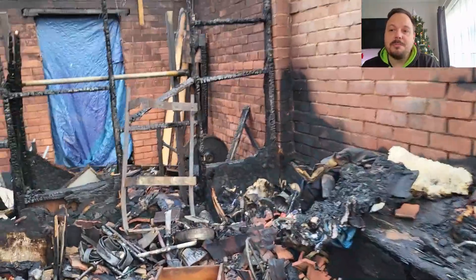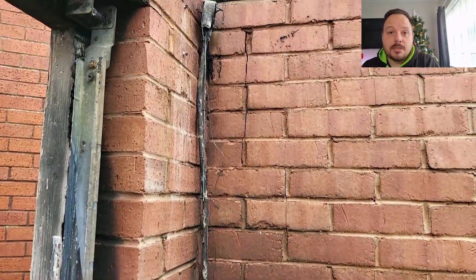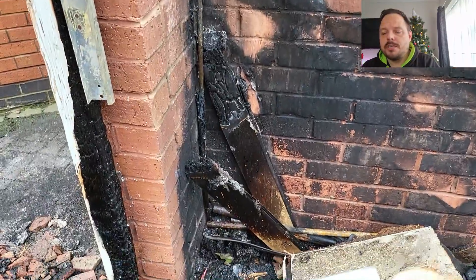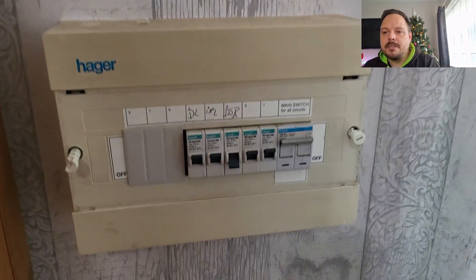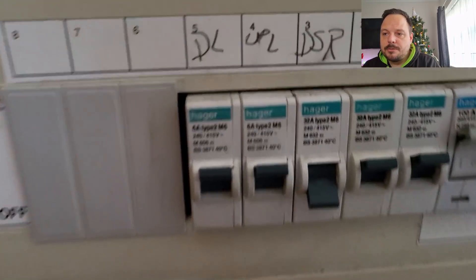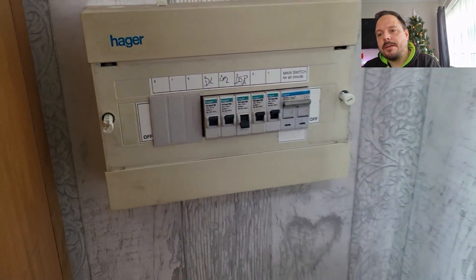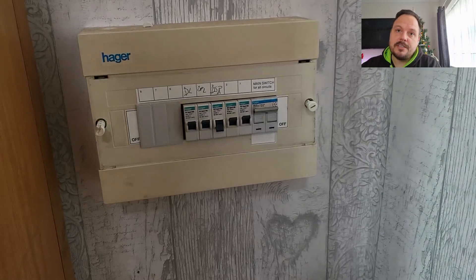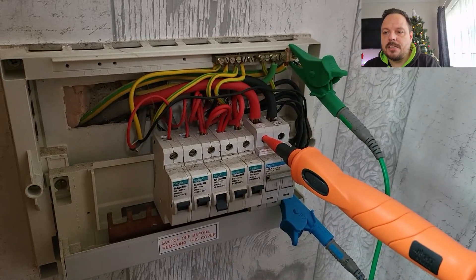This is the garage we walked into — burnt to a crisp, properly gutted. The source of the fire we'll get to later in the video, but this is what we walked in on. The back of the garage has a separate store area of a similar size, so it's not just that one building that was burnt out. You can see the downstairs ring final circuit had tripped, and the garage had been taken from that as a feed out to the garage as well, so there was quite a substantial load on that MCB.